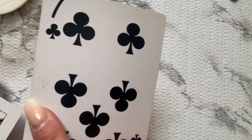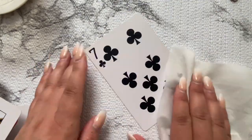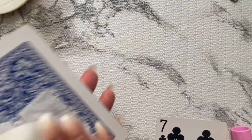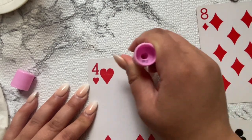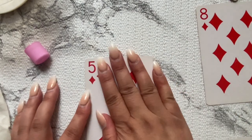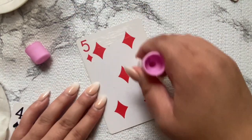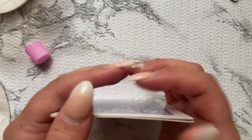Here we have lucky number seven. I'm wiping it down because it was a little dirty — I want to work with nice clean cards. You can see me cleaning them up and then adding the glue and layering them. The cards are a lot thicker than they would be with just one layer.